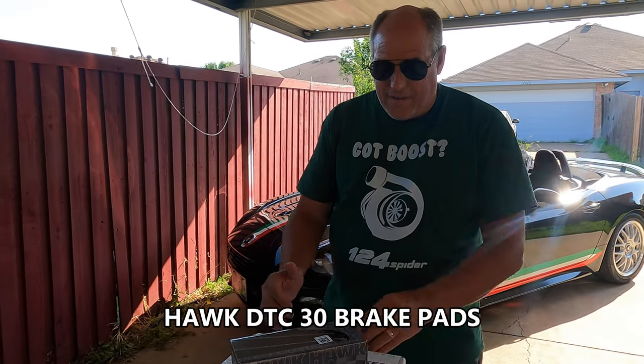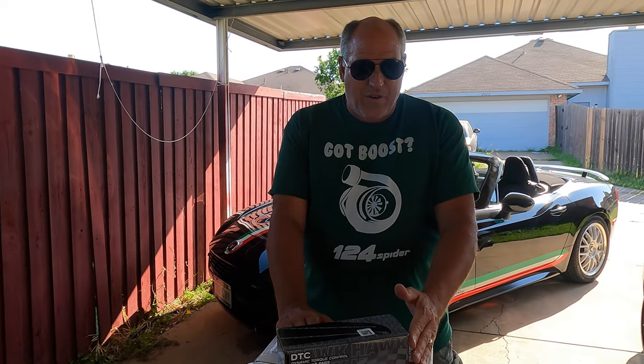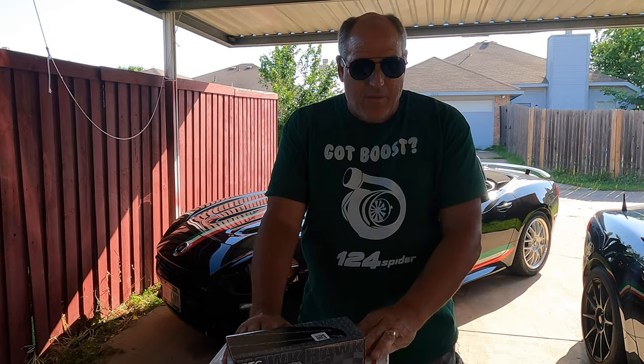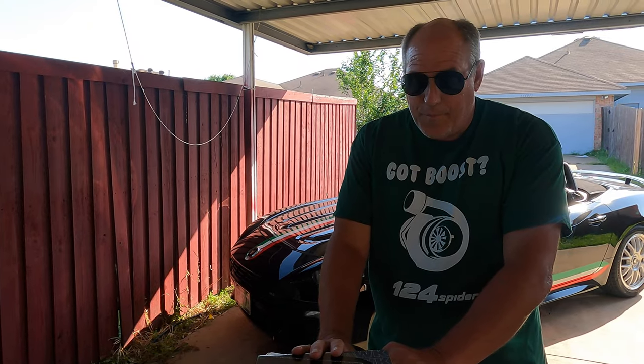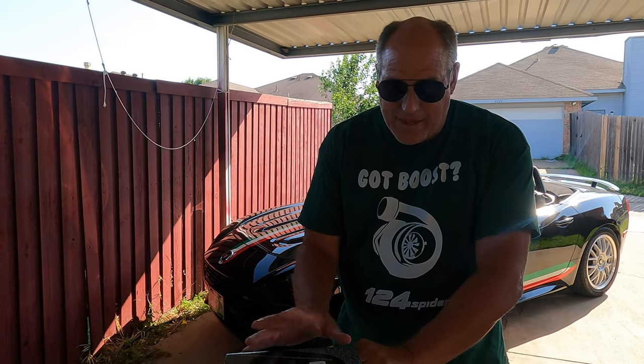I wanted to find a sweet spot between daily driver and doing some spirited driving. I talked to several people — Goodwin Racing and some other vendors — and everybody was giving me the same advice about the Hawk brakes: they would give me better braking, they could handle light track and autocross, and at the same time they wouldn't be creating so much dust that I'd be cursing them as a daily driver. These come in where they don't have a warm-up period, so unlike a lot of track brakes, I can back out of the garage, go out on the interstate, and if I have an emergency stop right away, they're good to go.